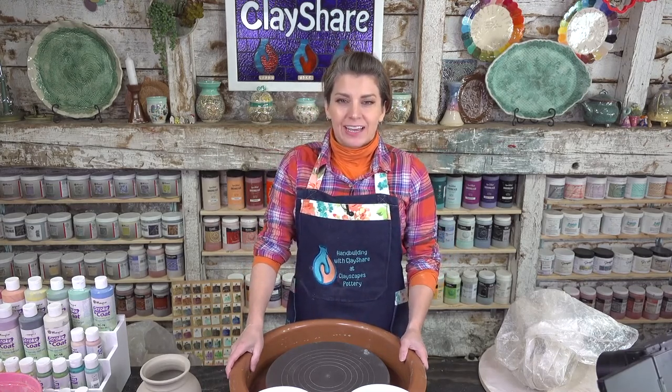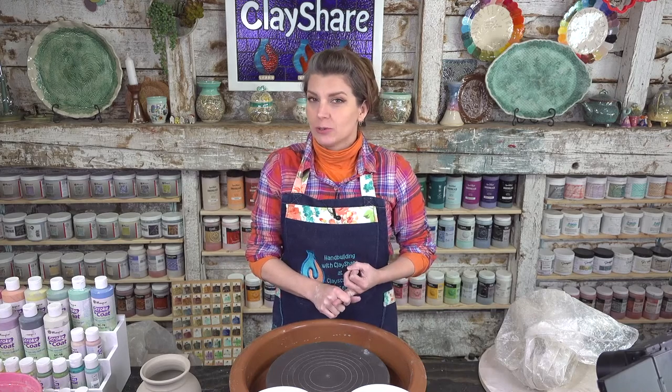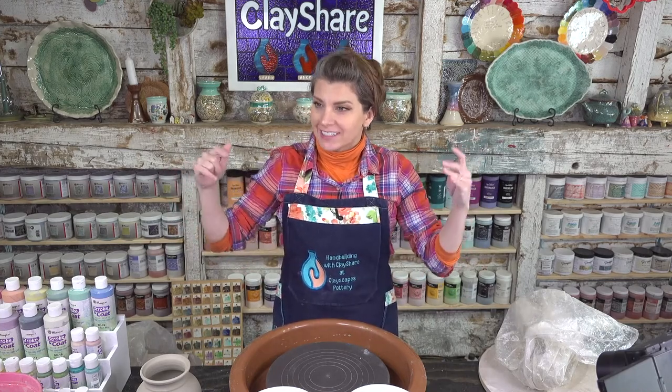Hello everybody! Welcome on in to ClayShareCon! We are starting the afternoon session of day four and I will be doing a wheel throwing and trimming demo using StudioProBat's Diamond Core Tools Trimming Tools and the Speedball Artista Wheel.